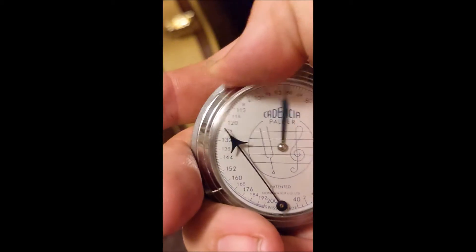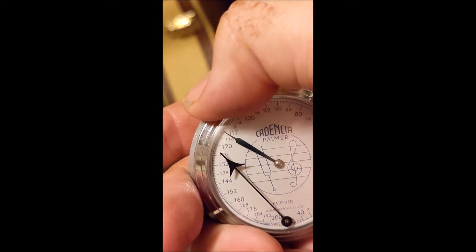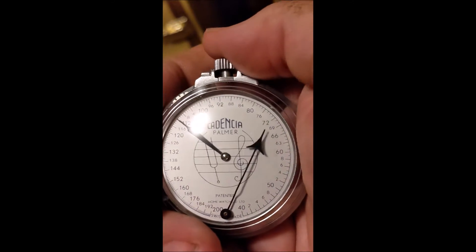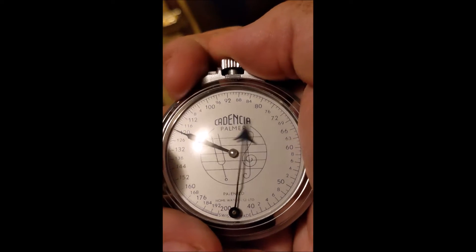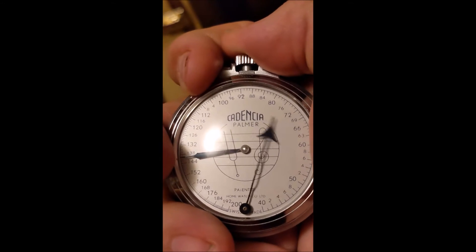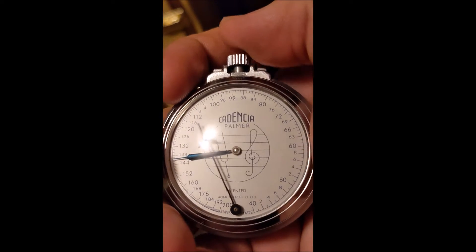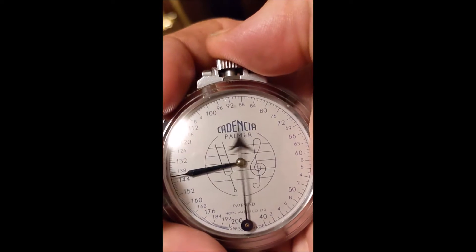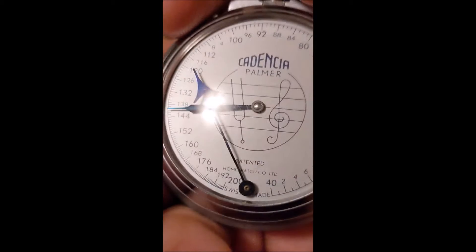This tooth wheel right here changes the frequency of the beat. It's got a pretty simple mechanism in it, but it's actually pretty decent quality — you've got nice blued ends in it and so forth.